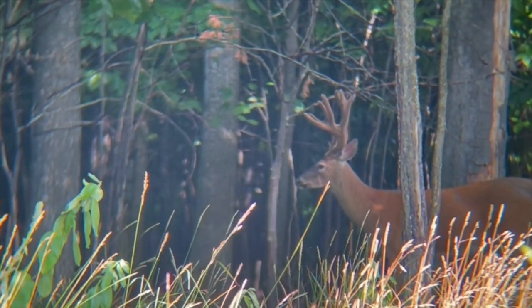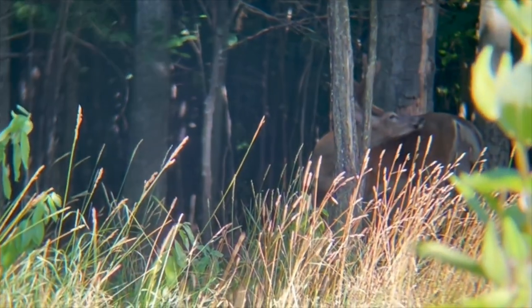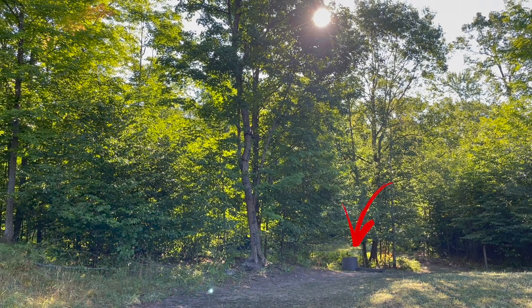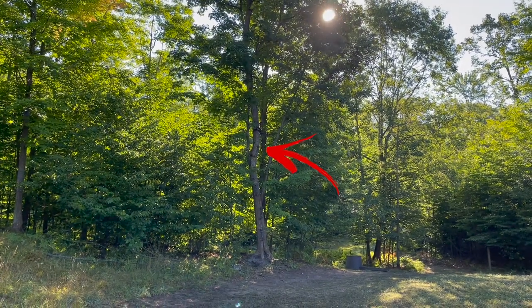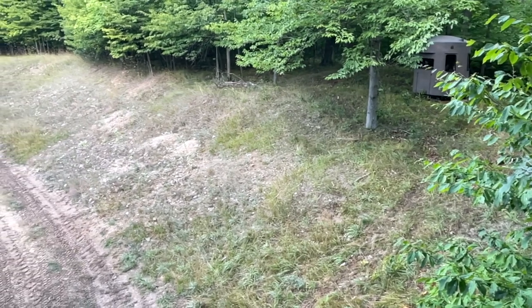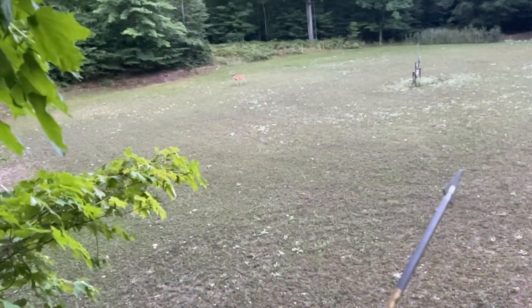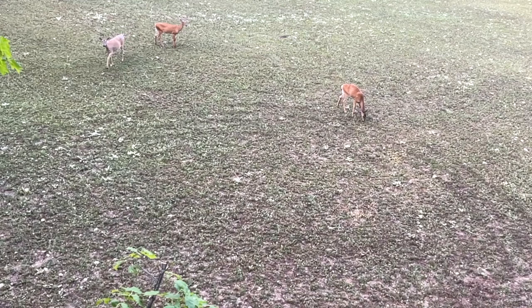For this first hunt, we had been patterning that target buck using the Tacticam Spotter LR footage. He had been moving around with a bachelor group and we saw he had been moving into a field where there was a watering trough. There was a tree about 20 yards from that watering trough. It was so hot out that was probably the best place to get up into a tree — we were about 15 to 20 feet up off the ground. Right at dawn, we had this monster buck come in but I just could not get a shot off — he was too far away. Then the bachelor group came in right after, and some does came into the field.